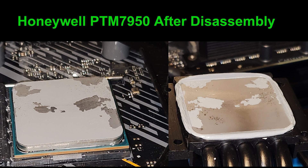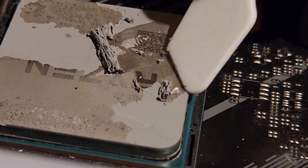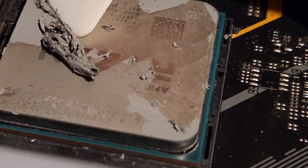This is what PTM7950 or PCM1 looks like afterwards, and how you scrape it off using that little spatula. I scrape off most of it that way and then clean the surface with isopropyl alcohol and Q-tips.